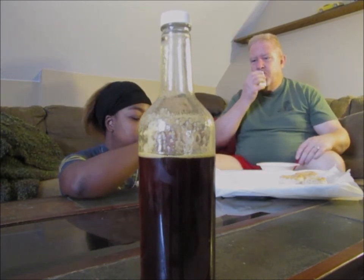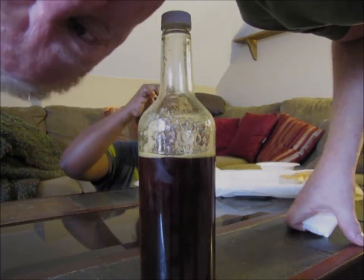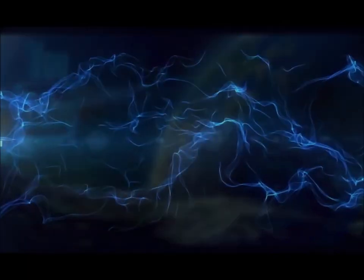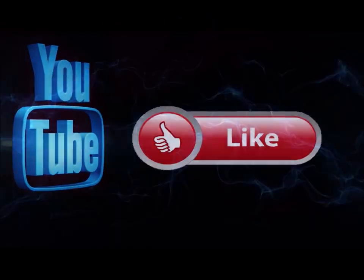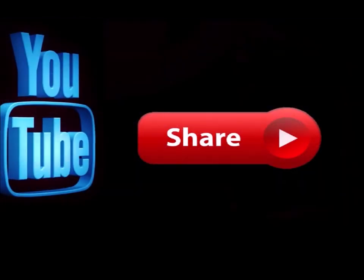Alright guys, I'm going to go ahead and end this. Thanks for watching. And remember — pay attention to the details. Please subscribe to my channel if you haven't already, and go ahead and hit the notification button so you know when I'm doing a new video. Like this video and leave me a comment down below — let me know what you think. Also feel free to share this with any of your social media sites. Thanks for joining us.